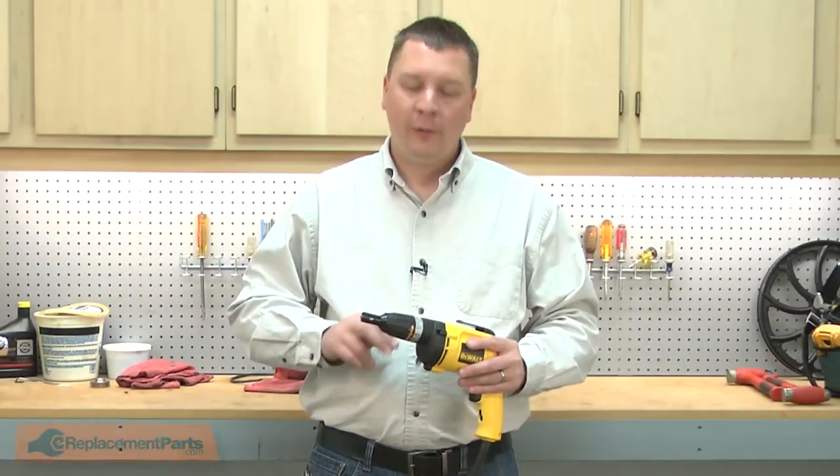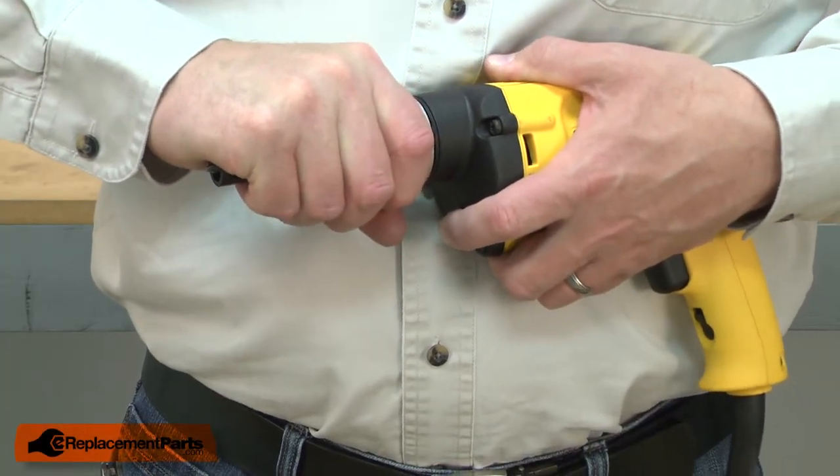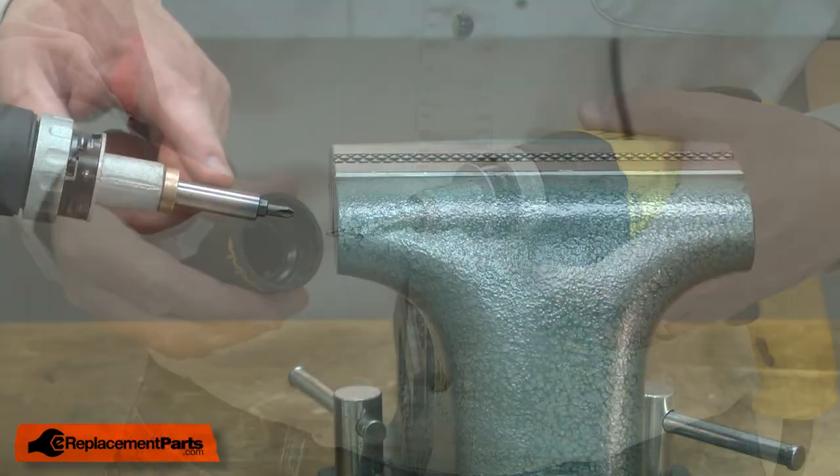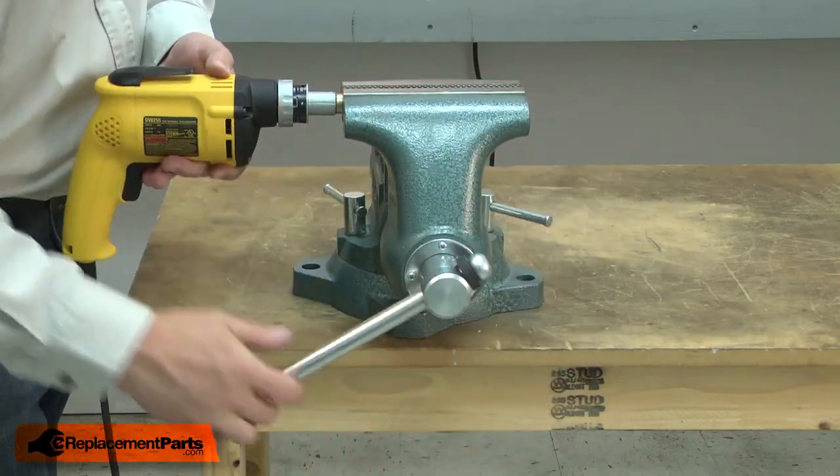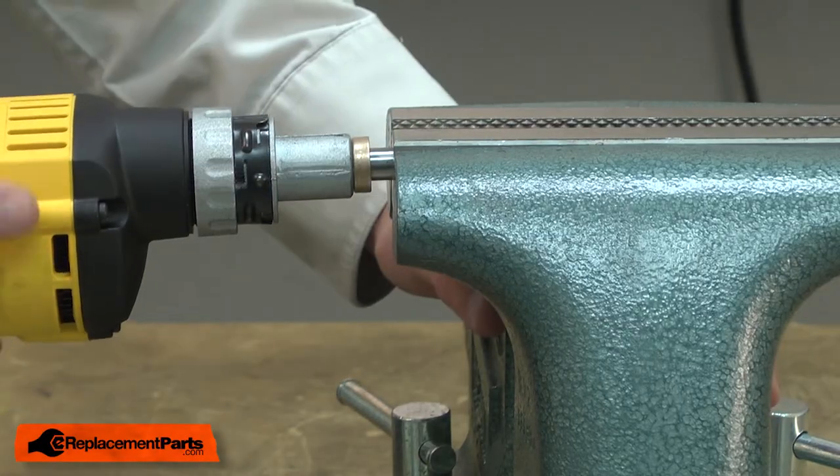I'll begin by removing the nose piece. Now I'll remove the bit holder. I'll place it in the vise, gently tighten the vise, and then I can pull the drill away from the bit holder.